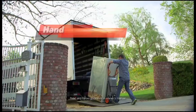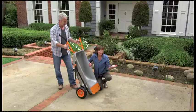AeroCart's all-steel construction makes it super strong too, allowing you to move loads up to 300 pounds.